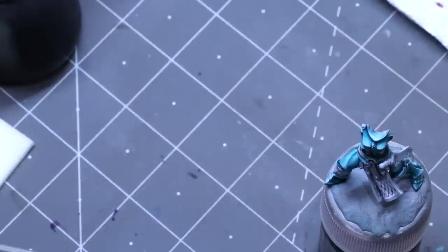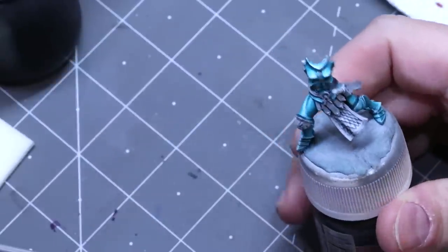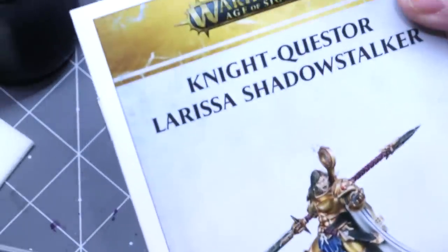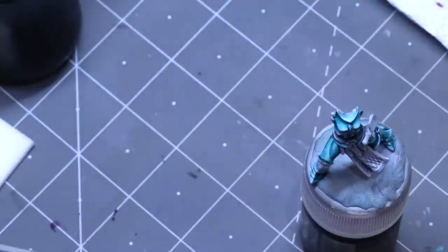Hello everybody and welcome to another hobby cheating video. Today we're going to talk about reflected light, specifically motivated reflected light. Here I'm working on Larissa Shadowstalker — the anniversary model. This is such a cool model, honestly one of the coolest Stormcasts, if not the coolest Stormcast they've ever made.